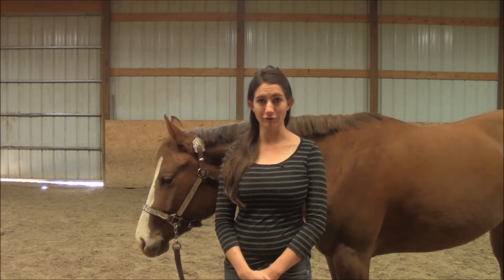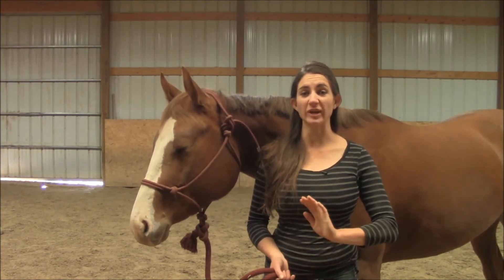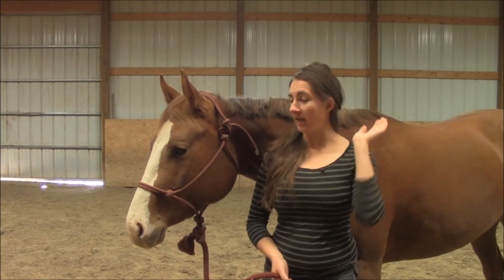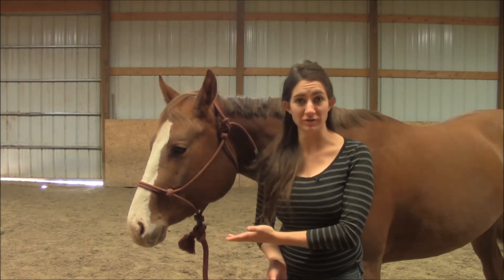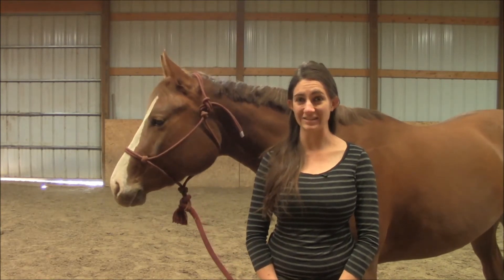Let me break it down even further. When I am teaching a young horse how to give to pressure, I forget about that basic wide strap nylon halter and I put on a rope halter. You are going to get a lot more response and the horse is less likely to lean against you.